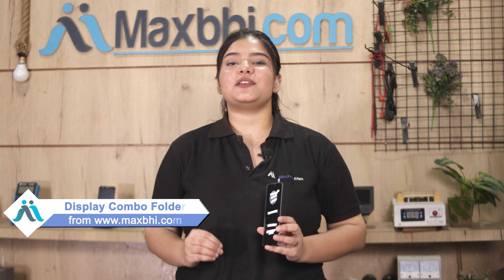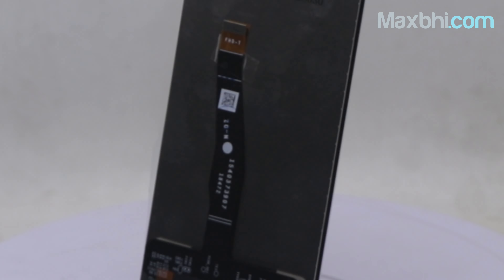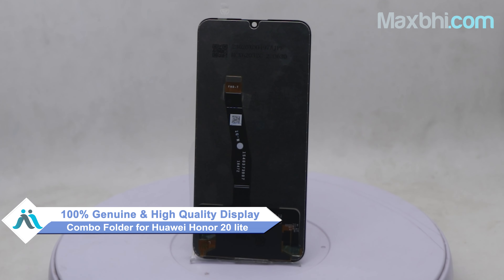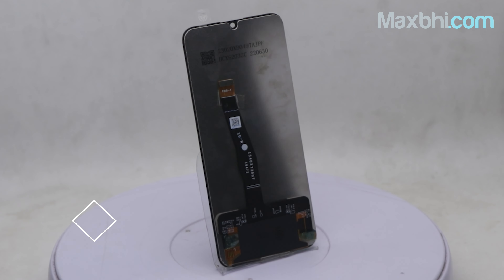Also, the Huawei Honor 20 Lite display combo folder MaxBee Trust Replacement Warranty के साथ आता है, जिससे अब sure हो सकते हैं की product खरीदने के बाद आपको कोई भी परेशानी नहीं आएगी. This display combo folder is a 100% genuine quality product which works similar to your original product with a perfect fit for your Huawei Honor 20 Lite.